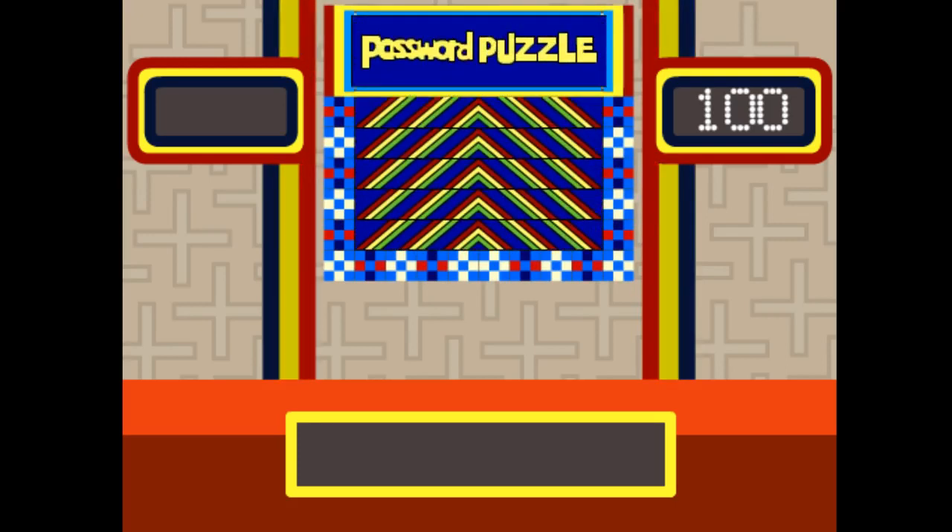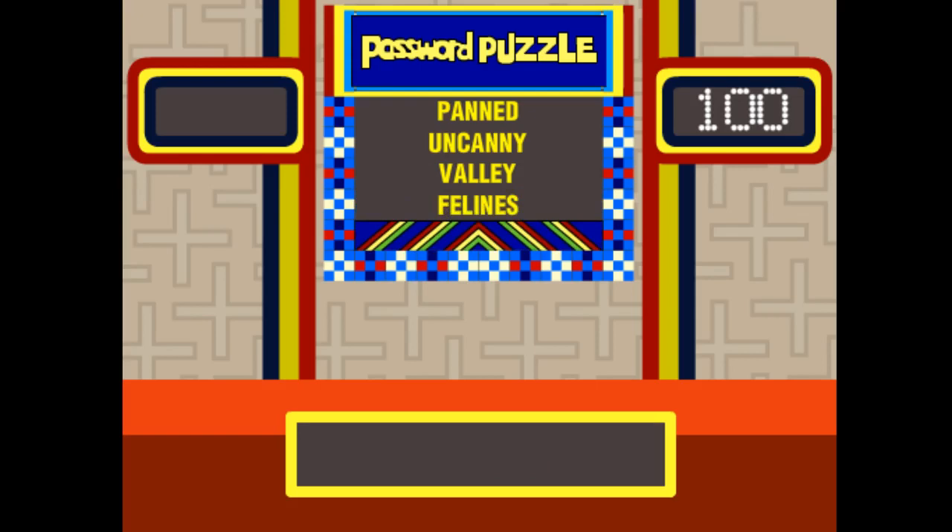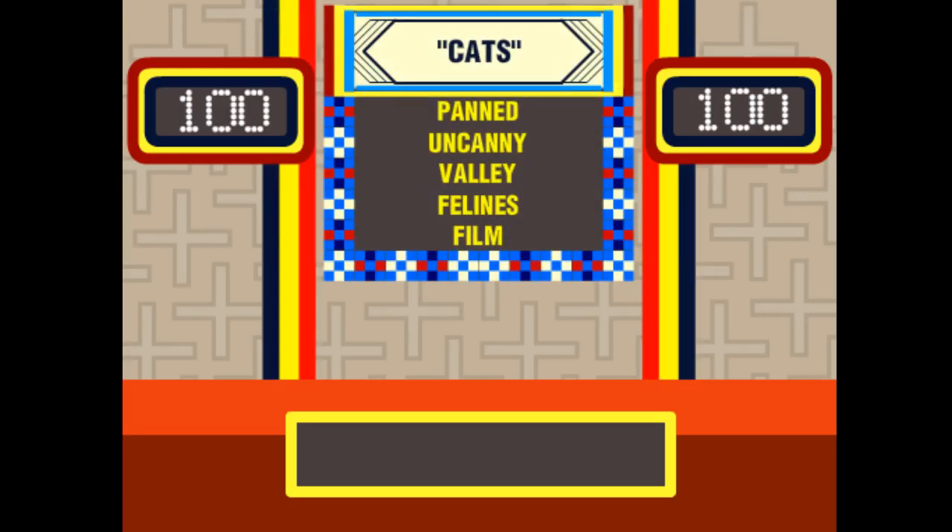To load in the next puzzle, press Shift+P — it turns off all the lights and the next puzzle is loaded in. I'm going to give you guys a chance to solve it. Here's the first password — lock it into place. Here's the second password, down it goes. Third password — anybody got it yet? Fourth password — I'm sure you have this by now. We're going to go ahead and put it up on the board. The answer is 'Cats.' There you go.